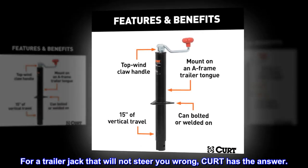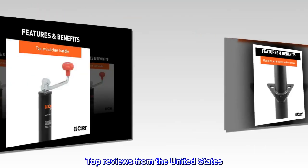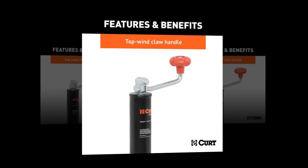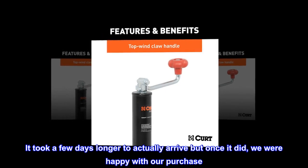For a trailer jack that will not steer you wrong, CURT has the answer. Top reviews from the United States: Great product — it took a few days longer to actually arrive, but once it did, we were happy with our purchase.